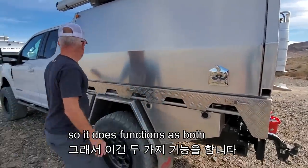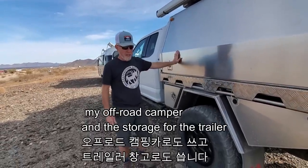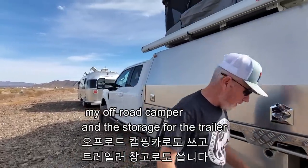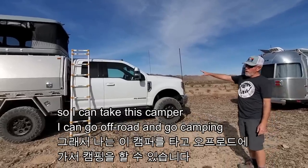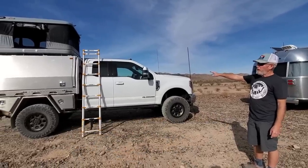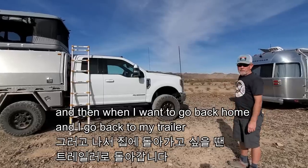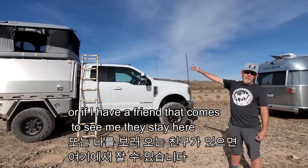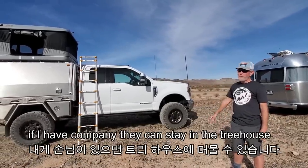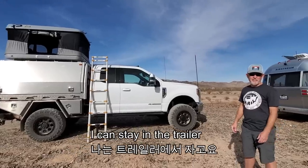It functions as both my off-road camper and storage for the trailer. I can take this camper off-road and go camping, then go back to my trailer when I want to head home. If a friend comes to visit, they can stay in the treehouse rooftop tent and I stay in the trailer.